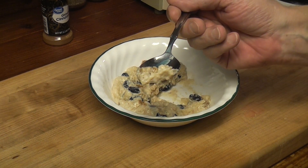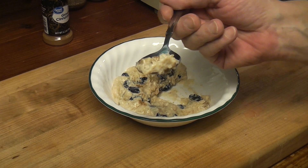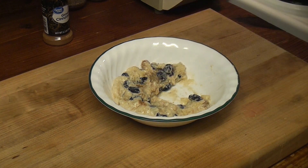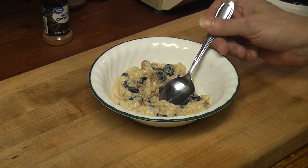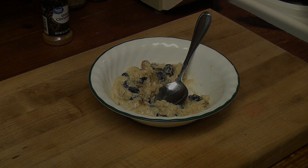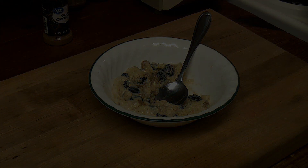Sun-Maid raisin rice pudding from 1925. Thanks for joining me this Friday. Can't stop eating it. If this doesn't make you go potty, I don't know what will.